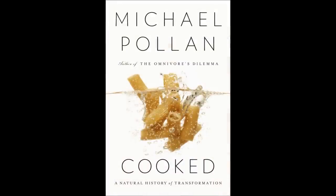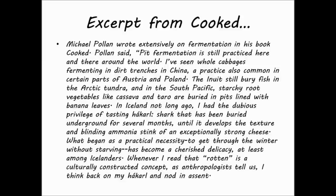Michael Pollan wrote extensively on fermentation in his book Cooked. Pollan said: 'Pit fermentation is still practiced here and there around the world. I've seen whole cabbages fermenting in dirt trenches in China, a practice also common in certain parts of Austria and Poland. The Inuits still bury fish in the Arctic tundra, and in the South Pacific, starchy root vegetables like cassava and taro are buried in pits lined with banana leaves. In Iceland, not long ago, I had the dubious privilege of tasting hakarl — shark that has been buried underground for several months until it develops the texture and blinding ammonia stink of an exceptionally strong cheese. What began as a practical necessity to get through the winter without starving has become a cherished delicacy, at least among Icelanders. Whenever I read that rotten is a culturally constructed concept, as anthropologists tell us, I think back to my hakarl and nod in assent.'